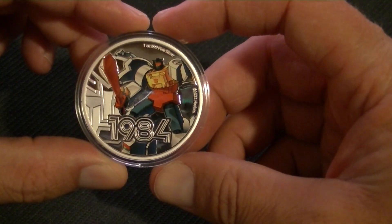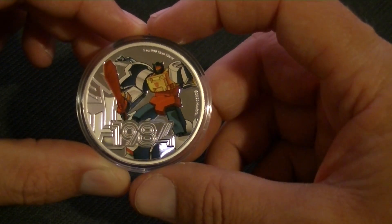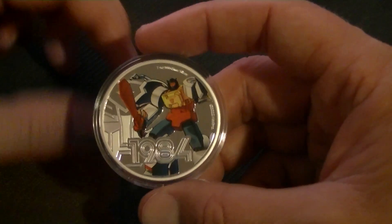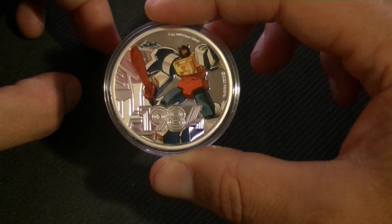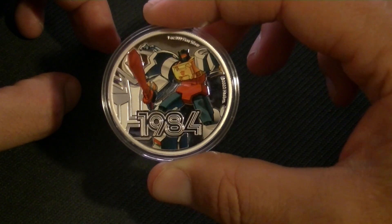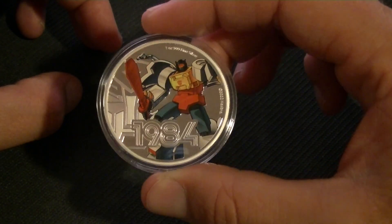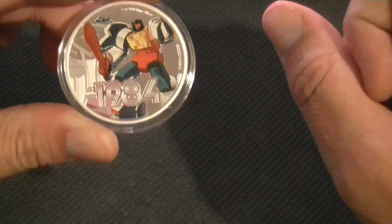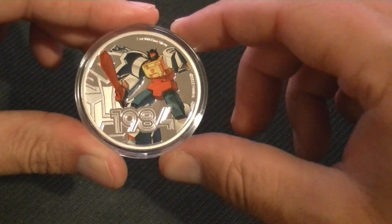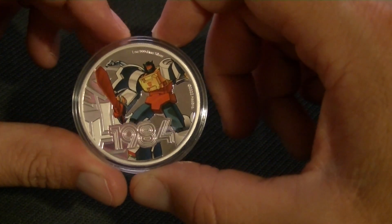So yeah, one Grimlock. I don't know how many they're going to make of these in total. I hope not too many — I don't want to spend more money. They're not the cheapest, nor that expensive, but still. With the number of them, it kind of adds up, I'm afraid. It's also a two dollar coin if you go to New Zealand, so you can take it on vacation if you want.